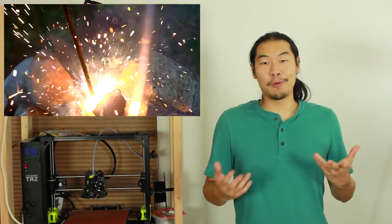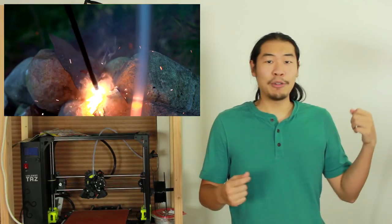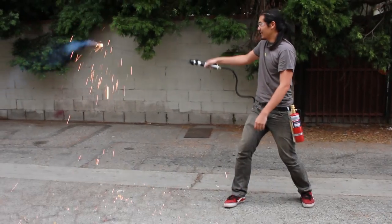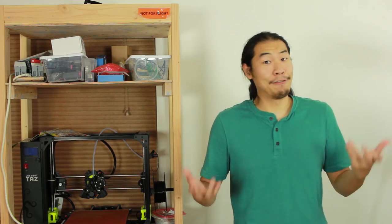If you don't know, a thermic lance works by burning a steel tube with pure oxygen, and that burning tip can reach a temperature somewhere between 4,000 and 8,000 degrees Fahrenheit, which is plenty to cut metal, but is probably like a thousand times less than a super hot plasma. So let's test out this thermic lance lightsaber and compare it to the real deal.